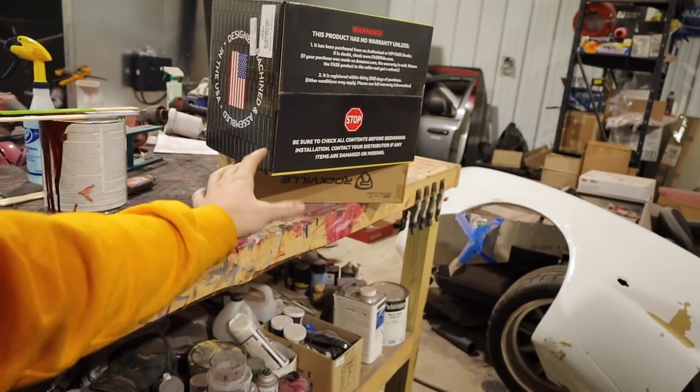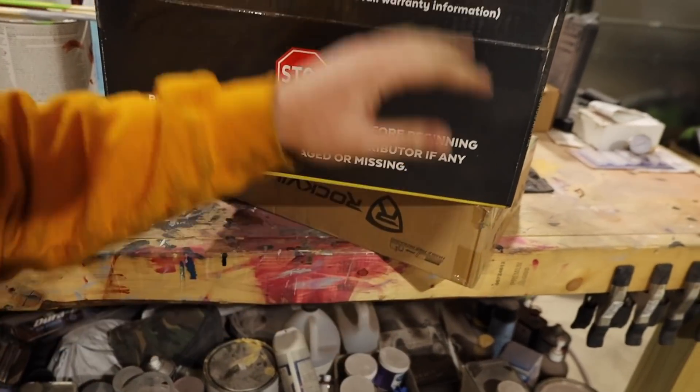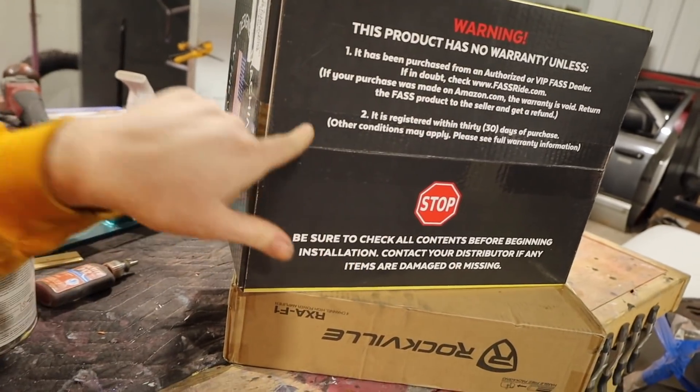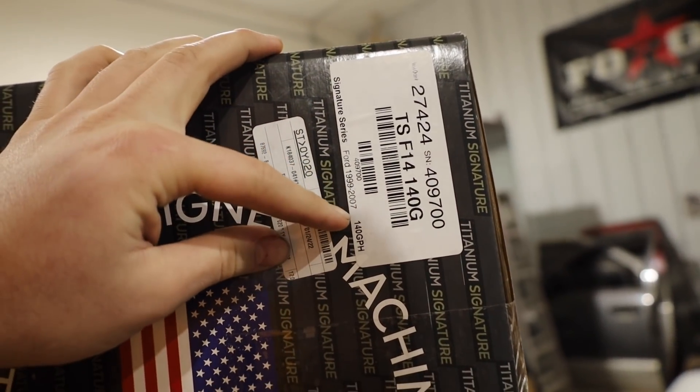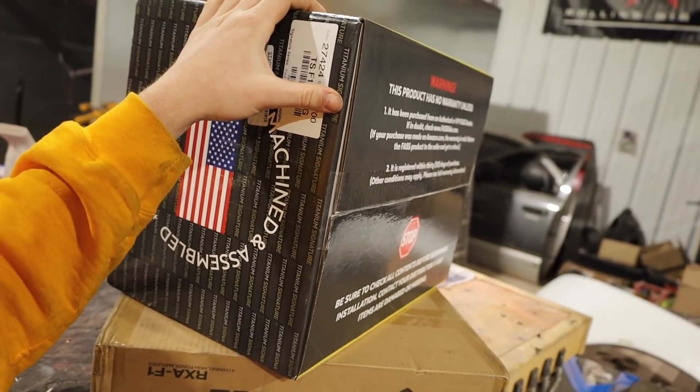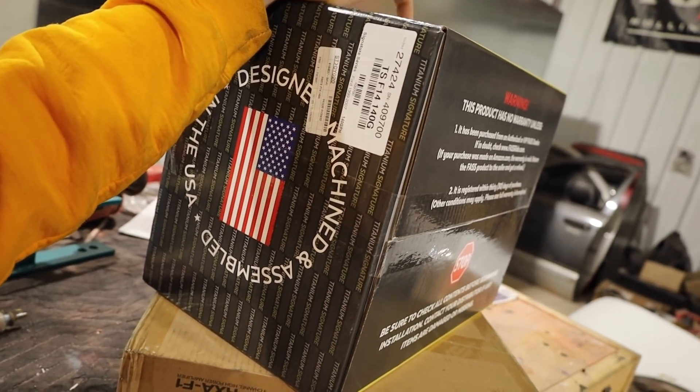Our FAST is here, our Rockville amp is here. We'll get into the four-channel in a second. We probably won't throw the FAST in this video because a lot of you have requested a full-out install — and obviously that applies differently across a Cummins, a Duramax, and a Power Stroke, and between years everything's different install-wise on a fuel system. However, everything's relatively the same concept. This is a Ford 1999 to 2004, 740 GPH — zero to 600 horsepower application. Actually, correction: stock it's a 700-horse application.